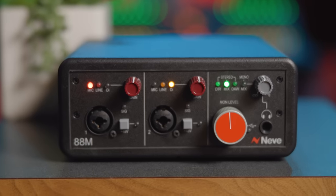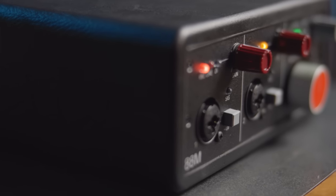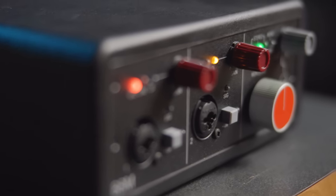Hey, this is Anthony from Vintage King. Today I'm here at our Nashville showroom with the new Neve 88M two-channel audio interface. This is Neve's first dual-channel desktop audio interface and features two studio quality preamps based on the legendary 88RS console preamp design, found in world-class studios all around the world including Abbey Road and Capitol. The 88RS has been the go-to console for high-end film and audio production for decades.